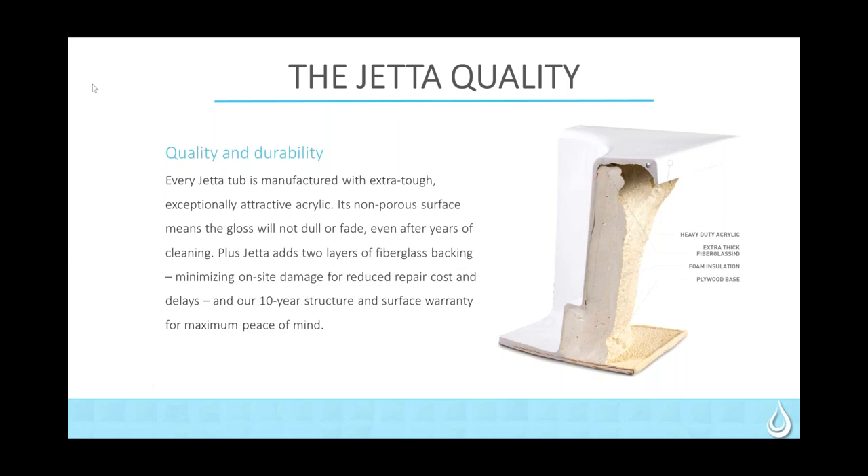A little bit about what we want to talk about is the Jetta quality. When we talk about Jetta, it's quality and durability that we place into the production of our products. Every Jetta tub is manufactured with an extra tough acrylic — thicker than industry standard. The acrylic is a non-porous surface, so the gloss won't dull, it won't fade, and acrylic color goes all the way through.